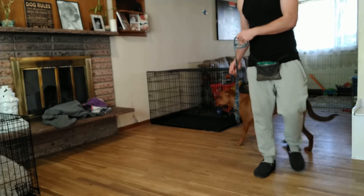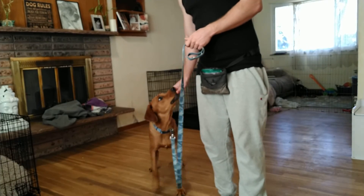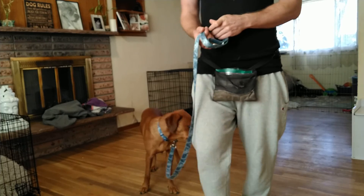So this is perfect. Very good. That's how we get started on our loose leash walking.